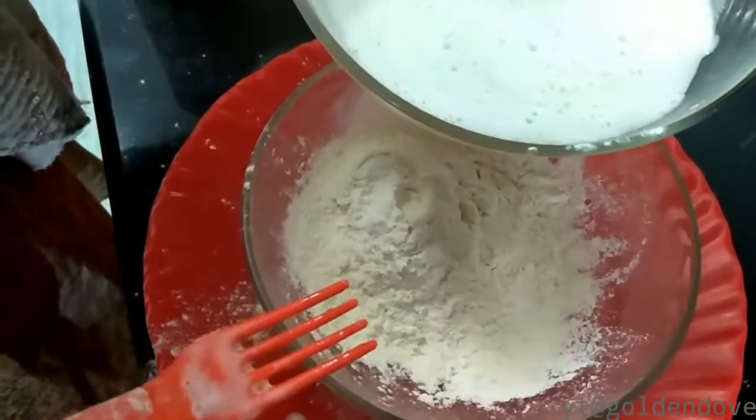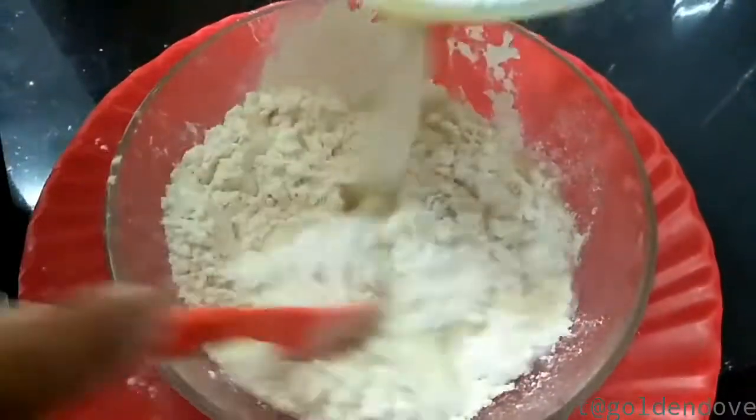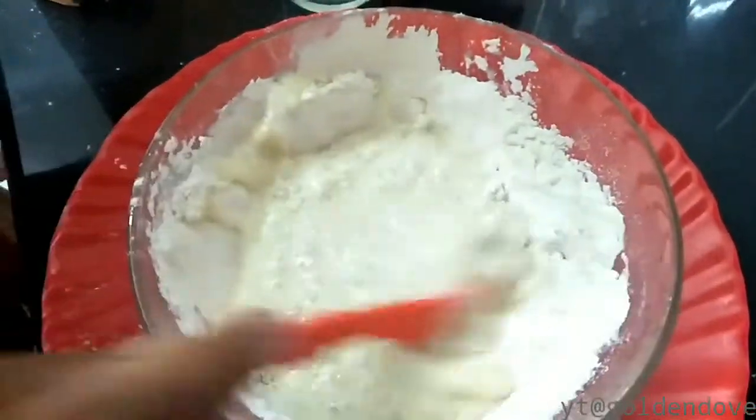13, 14, 15, 14 — mix it up, side to side, mix it up.